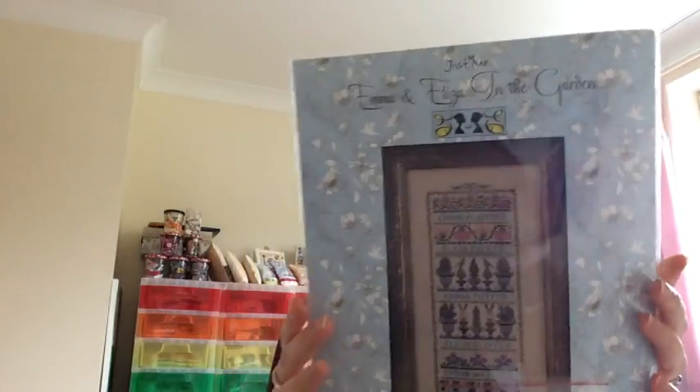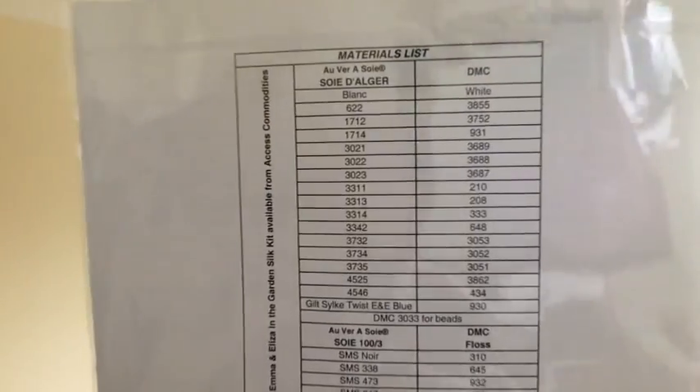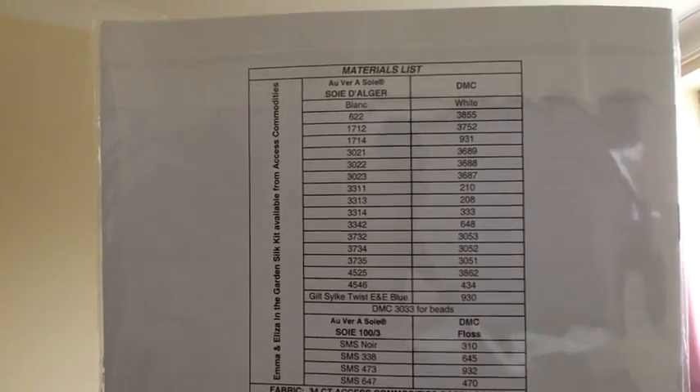Lastly is a slightly newer addition to my stash — I got it towards the end of last year from Sam & Sam; the chart was really cheap and I loved the design. It's a Just Nan chart — I think this will be the first Just Nan chart I've stitched. It's called Emma and Eliza in the Garden.